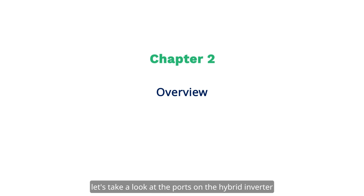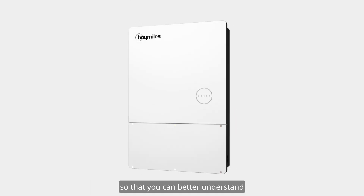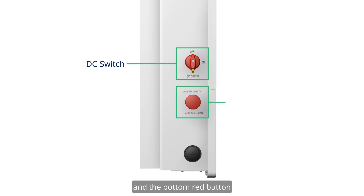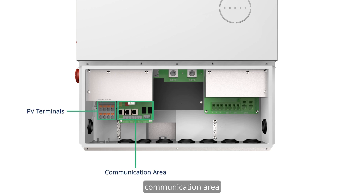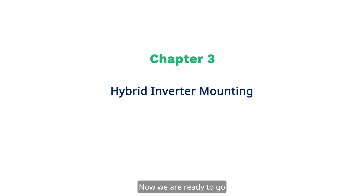Before we start, let's take a look at the ports on the hybrid inverter so that you can better understand the installation process. The top right red button is the DC switch and the bottom red button is the rapid shutdown switch. From left to right, there are 8 PV terminals, communication area, 2 battery terminals, grounding bar, and AC terminals. Now, we are ready to go.